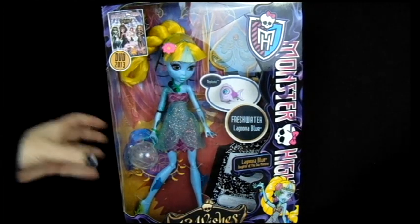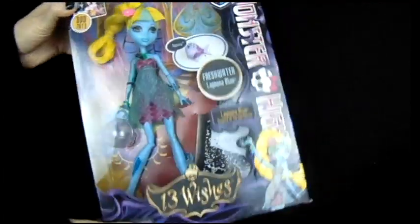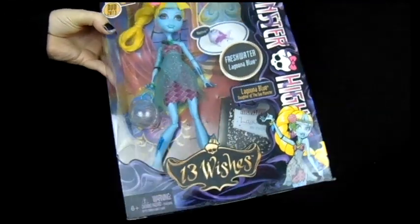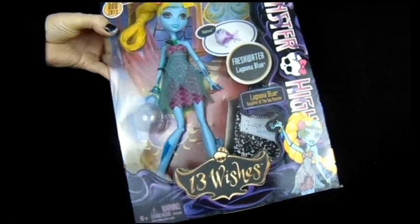Hello, this is my 13 Wishes Laguna Blue box opening. It's a little late — this one came out a while back — but I'm going to go ahead and open her for customizing purposes. She was part of the Monster High 13 Wishes movie.